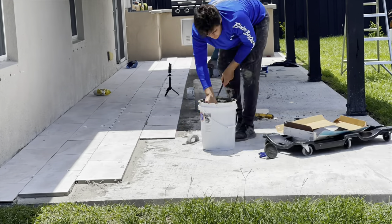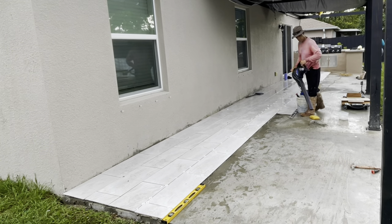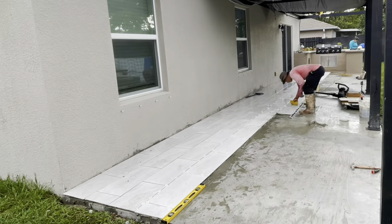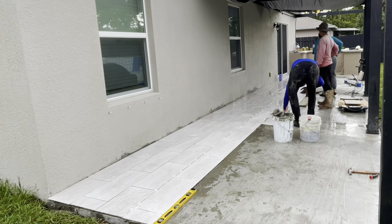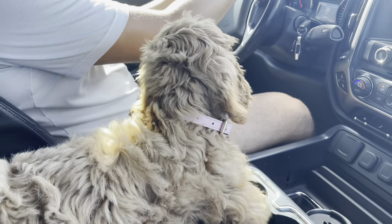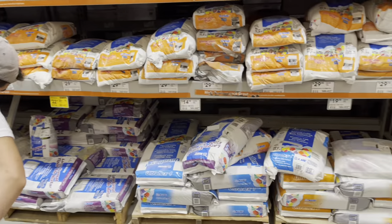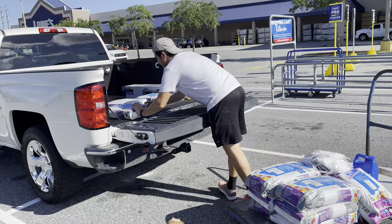We repeated the process on each row, and just when we thought we were getting a rhythm, it started raining. Luckily it was just a cloud and we were able to continue installing. We made sure to dry the area as much as possible before placing more mortar. Then once we got a rhythm again, we ran out of mortar mix and had to make another trip to Lowe's to buy double the bags we initially thought. We recommend buying a lot more mortar mix than you think and returning what you don't use.